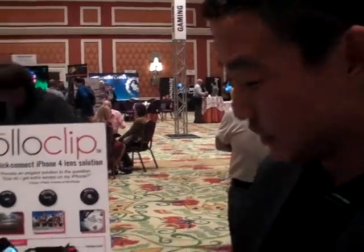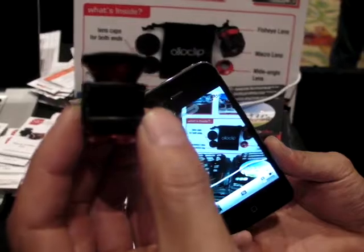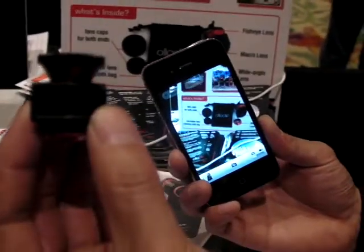Hi, I'm Chong Pak. I'm the designer here at Oloclip, and I want to show you our product. Basically, this is the Oloclip lens adapter — it's a 3-in-1 lens adapter for the iPhone 4 and the 4S.